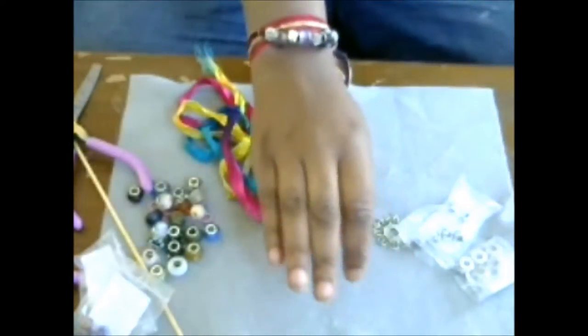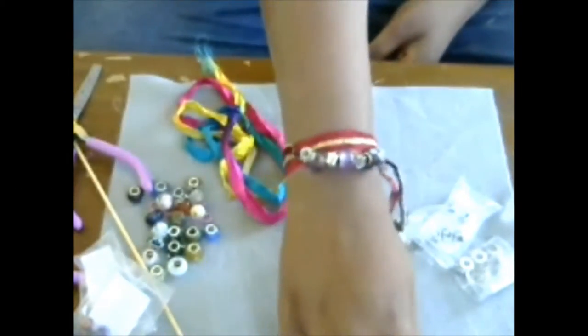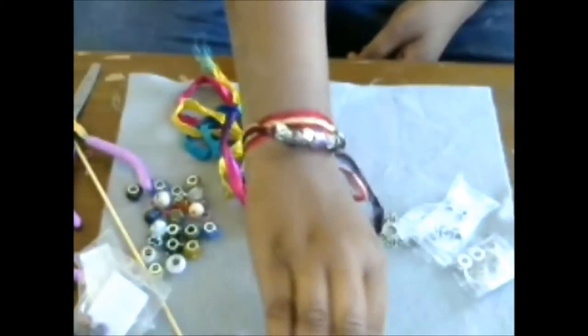Hi guys, it's Yumi from Crafts Names and Things. Today we are going to make one of these beautiful wrap bracelets.